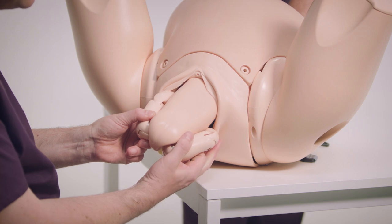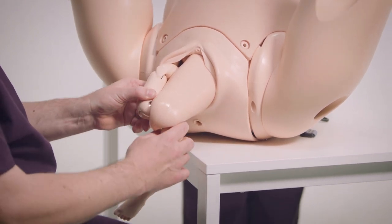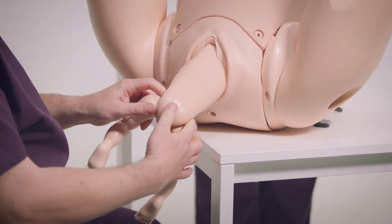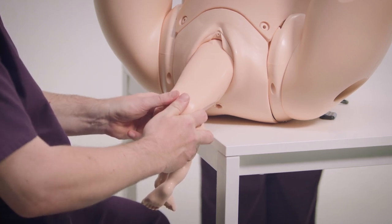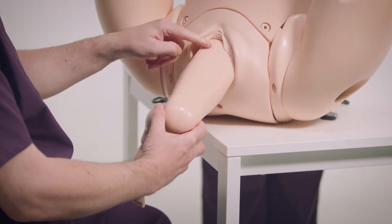However, if they don't, it's worth just flexing the knees and bringing the legs down. Again with this side, flex them and bring it down. Now put your fingers in the groins of the baby with your thumbs over the sacrum. It's really important then just to let the baby come down until you see the scapula — you can see it just there.